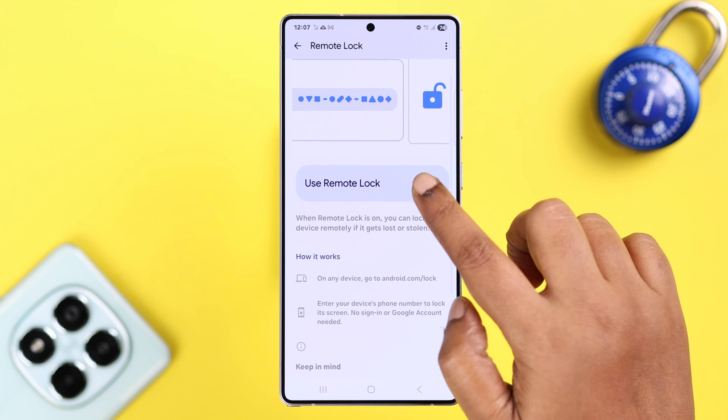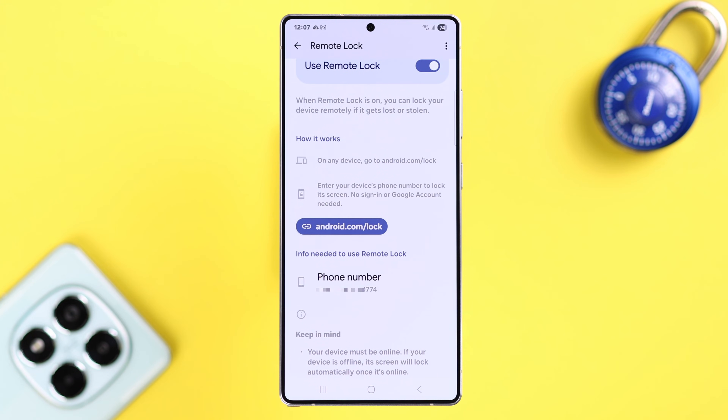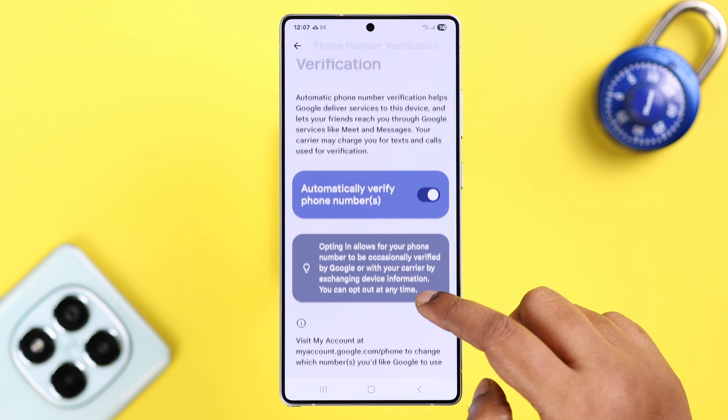Go to Remote Lock and toggle on the 'Use Remote Lock' button. If you scroll down, you'll see your phone number is being verified automatically. If you face any problem with that, just tap on your phone number and make sure the 'Automatically Verify Phone Number' option is turned on. That's all — your setup is done.